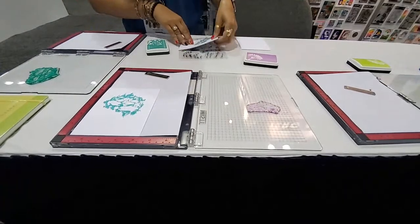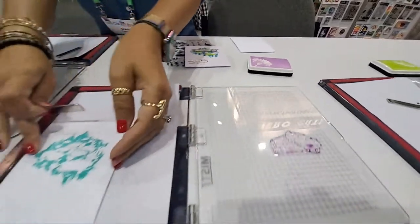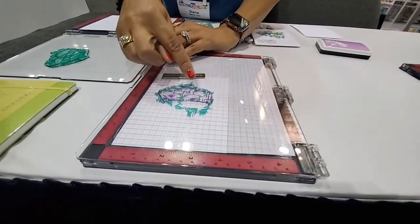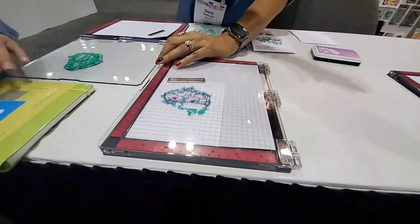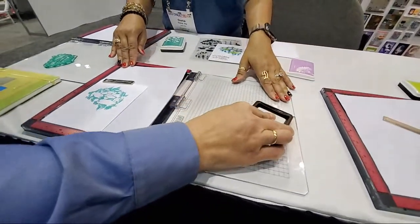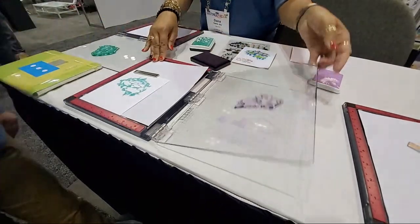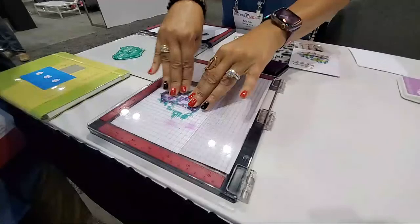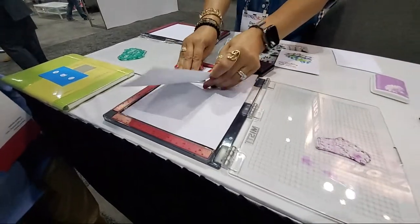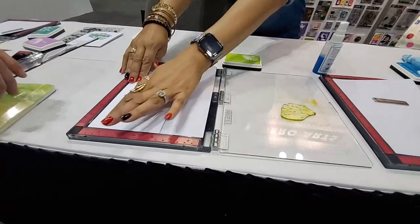This is going to be our next color - this is where we're going to see our purple. So that's Orcas ink. We're going to put this right in the corner, and before I even start I'm going to show you - if I flip this over you see it's filling in some of the white spaces. That's how we're building that design. Same thing - go ahead and take your ink, stamp that up, close the lid, and you're going to see that we're filling up a lot of these white spaces.